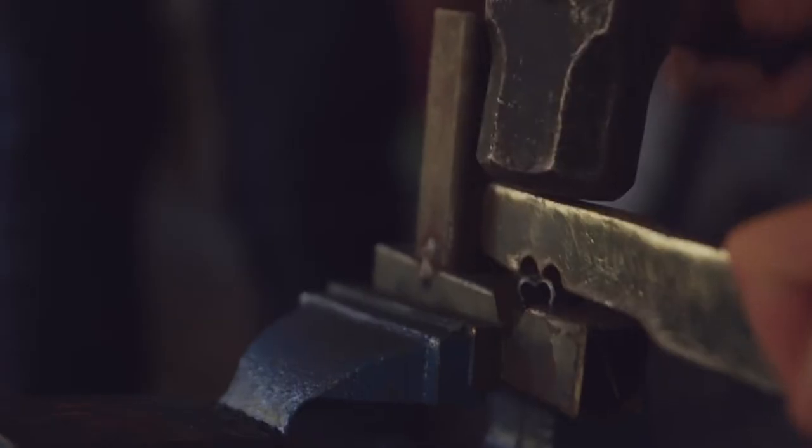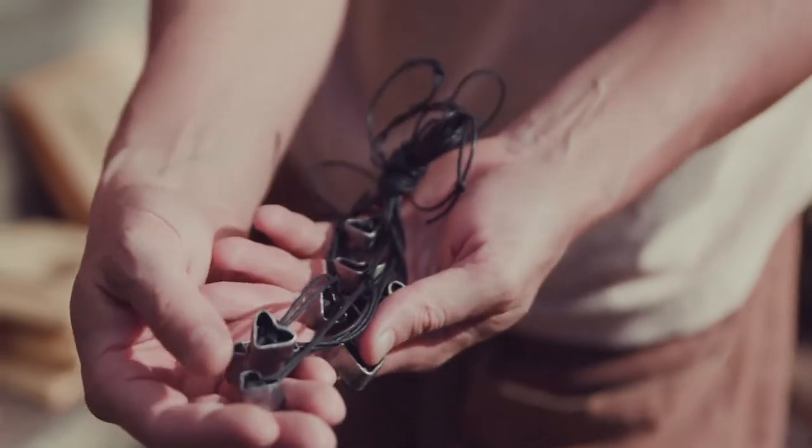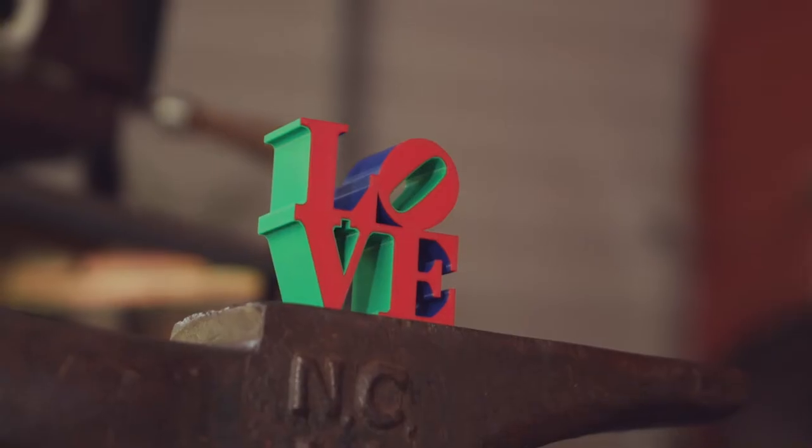Now all over the country we've got a national network called Raw Tools, and Philadelphia is one of the host cities.